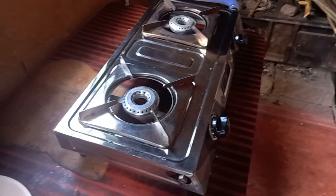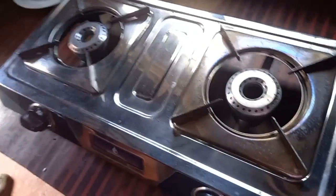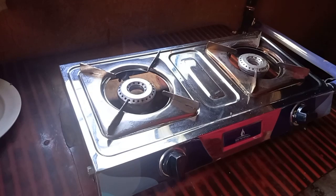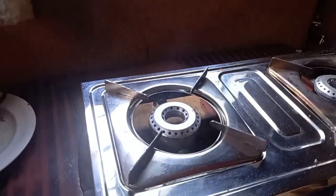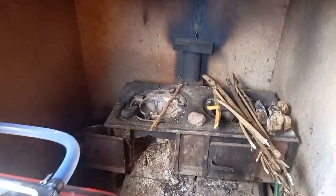This is the burner. The gas comes this way — the pipe is coming from outside this way and into the burner. You open here. See, the gas is almost colorless but it's burning. That's the gas, and that's what is used to cook.